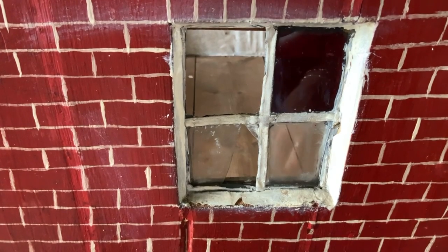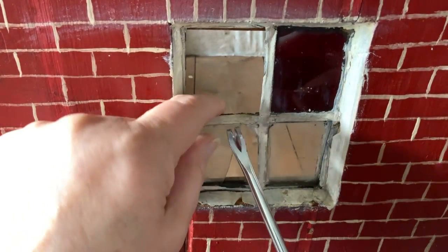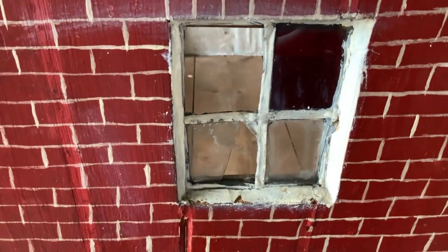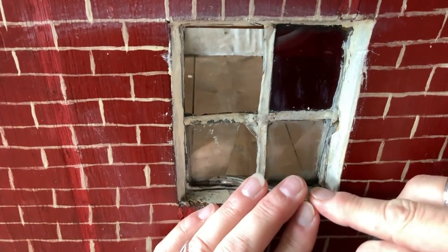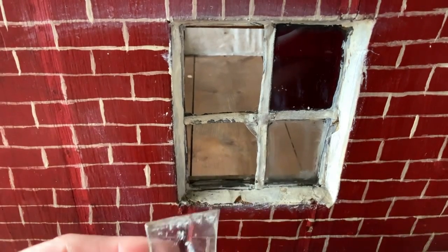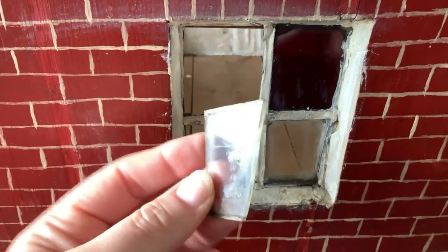Let's see if we can tackle one of these leaded windows. I've got to get the glass out first, so that could be tricky. It's proven very tricky - the lead's very soft. That's lifted it out there - one piece out. I can see the thickness of it now, which is what I wanted to do.